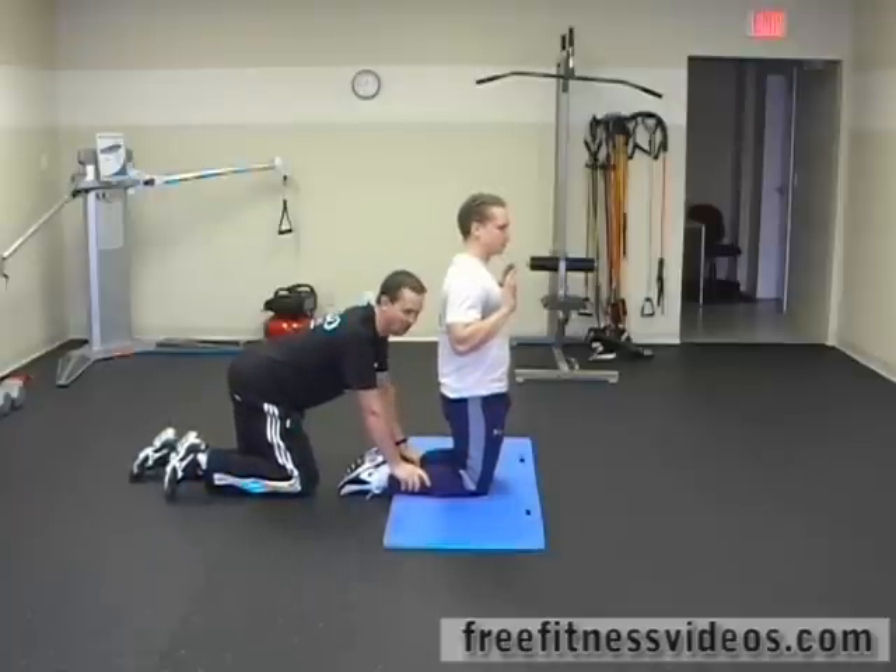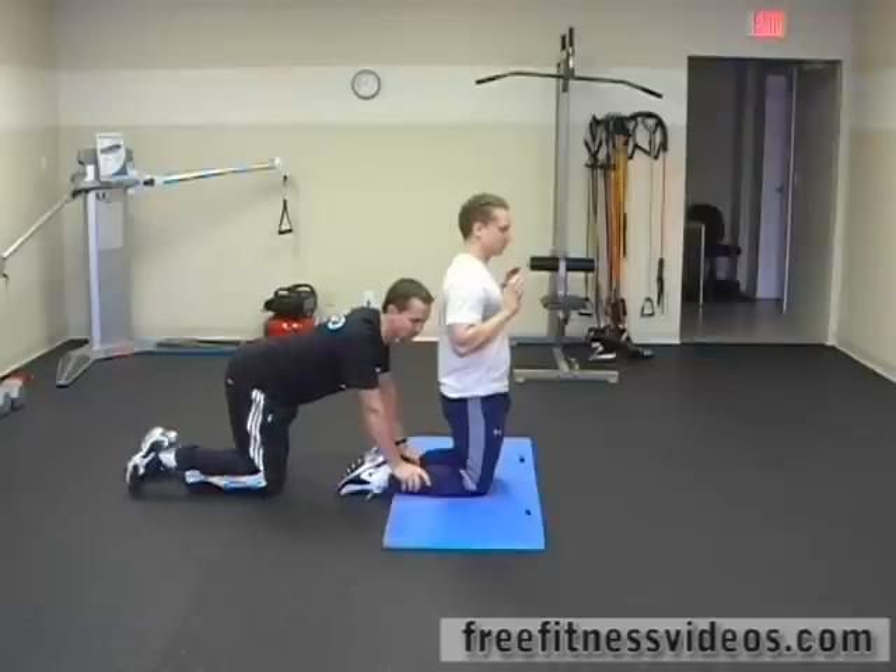If you don't have strong, conditioned hamstrings, I probably wouldn't do this exercise because you need to have a relatively good level of strength.